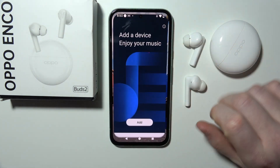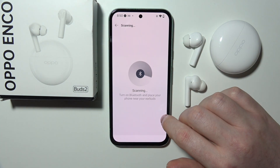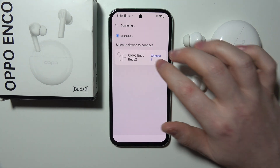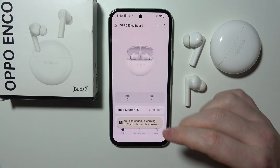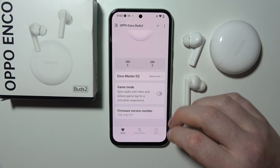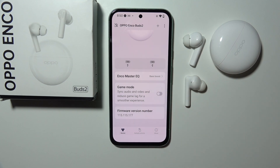Now we can open the HeyMelody app and instantly, without any wait, we should be able to connect them. There's a tutorial that you can watch — I'm going to skip it. And the tutorial is finished.